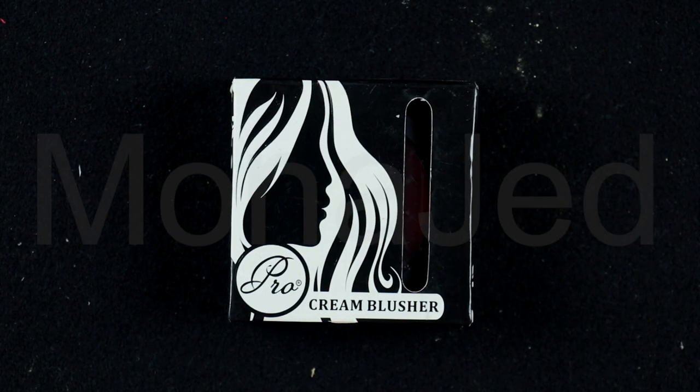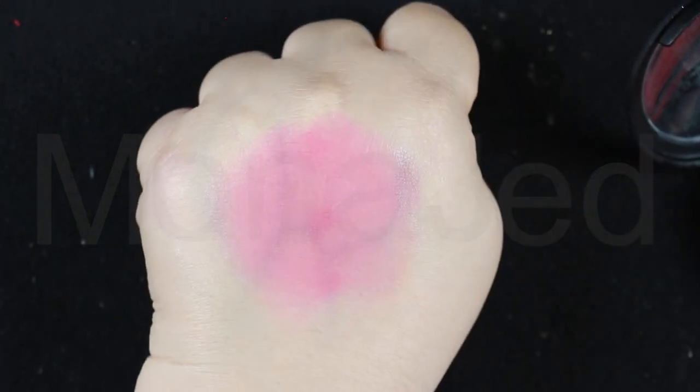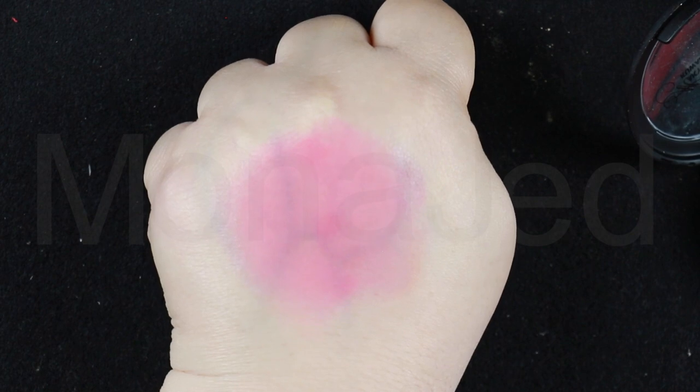Next I'll use this cream blusher from Maquiage Kwaiti in shade 01. It blends so beautifully, smoothly and creamily. Dots of blush provide instant illumination and the final flourish to your face. Choosing the perfect color for your skin tone is key to getting the look right.